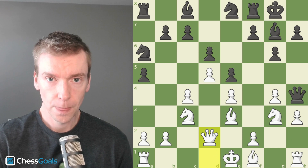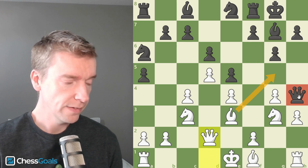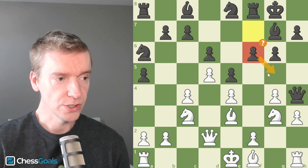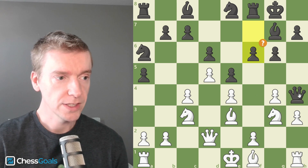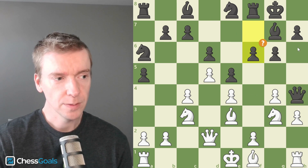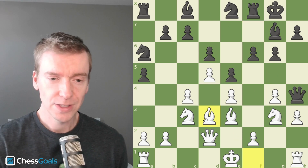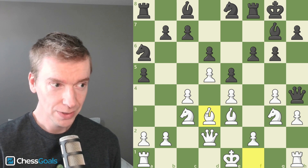I play Queen to D2. There's an immediate threat — I would like to play Bishop to G5, trapping the Black Queen with no way out. So here my opponent plays F6: the idea is there's no Bishop to G5, but this is actually a mistake. F6 is a mistake because this Queen needs a route back to safety; it might be better to play H6 here to make sure the Black Queen can get back. Now I play Bishop to D3, and I'm thinking deeply about how to take advantage of the Black Queen.